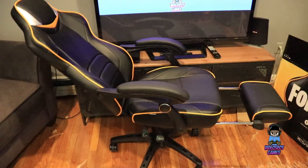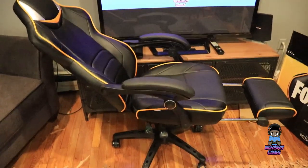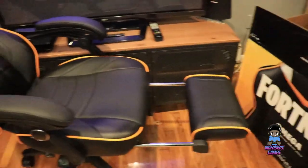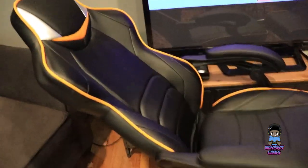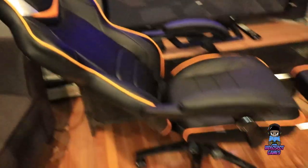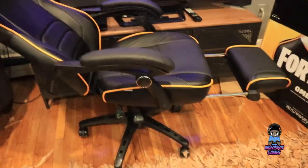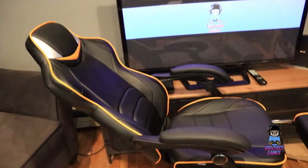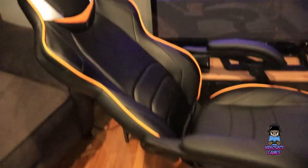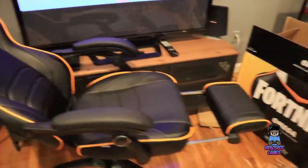And here is the recline mode, and the footrest coming out. Very comfortable chair — I might have to steal this from my son. Is that okay? No. Okay, it's not okay.